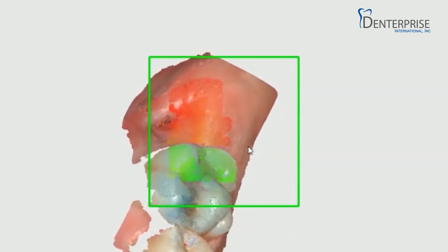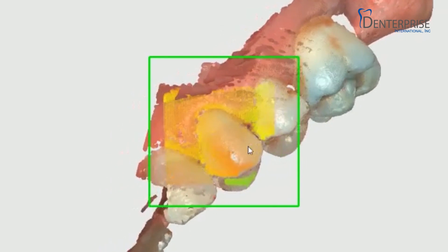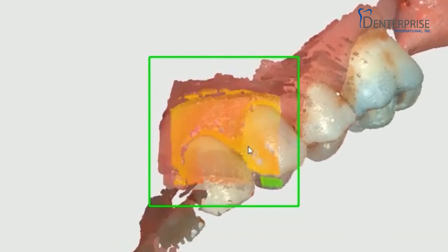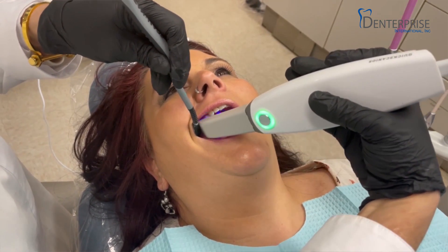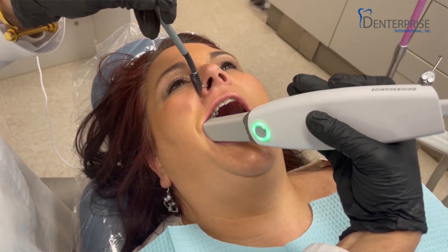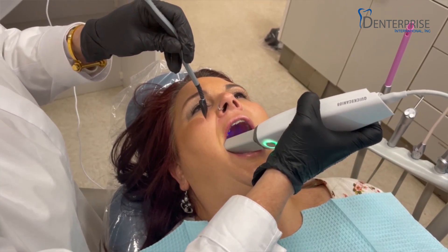The QuickScan iOS is an open scanner that is full-color while still being powder-free. Extremely fast, incredibly accurate, the QuickScan iOS provides superior results as you communicate with your lab. Its lightweight and compact ergonomic design will allow you to provide your patients a much better experience over old-fashioned impressions.